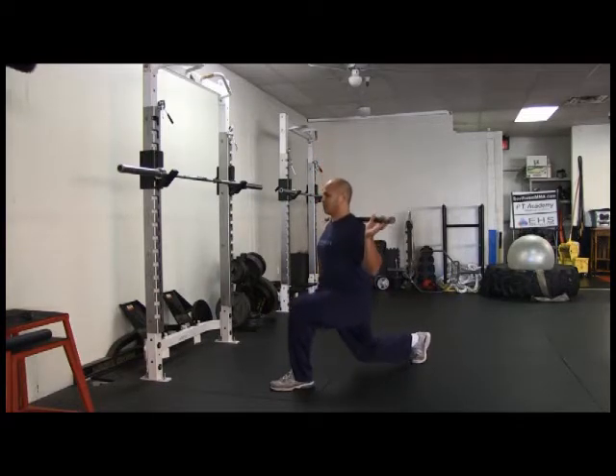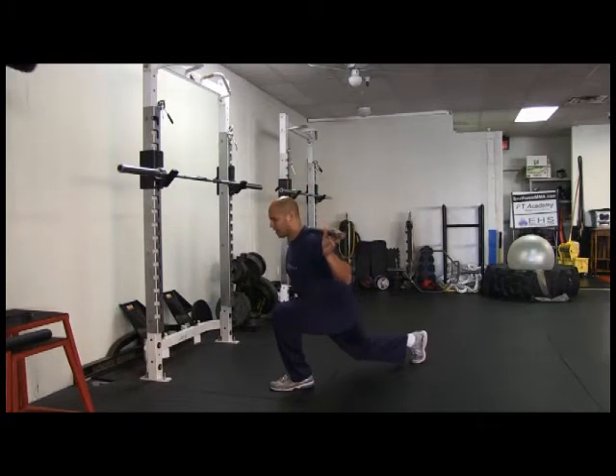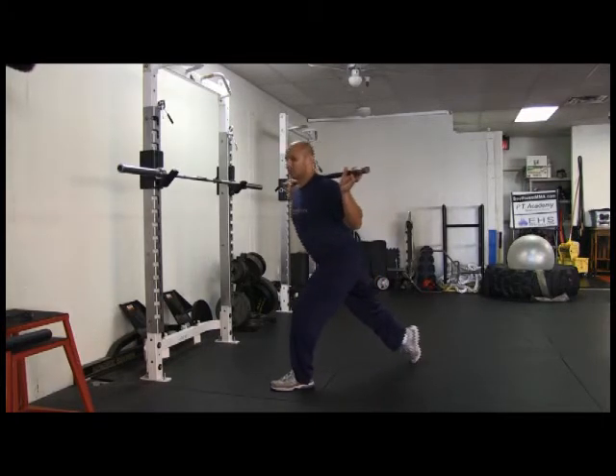Straight down, straight back up. What you don't want to do is lean forward with that forward knee and come down and up. Good posture — straight down with the back knee, straight up. Split squat.